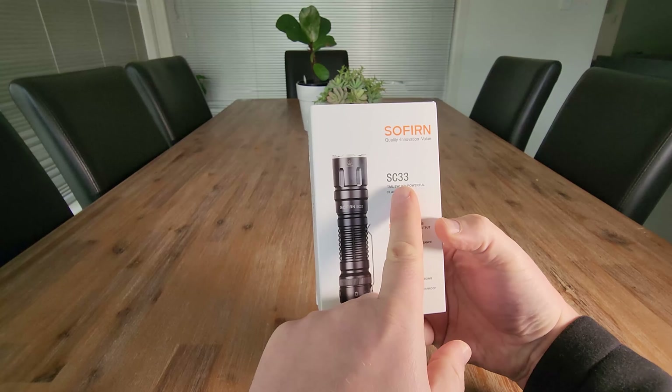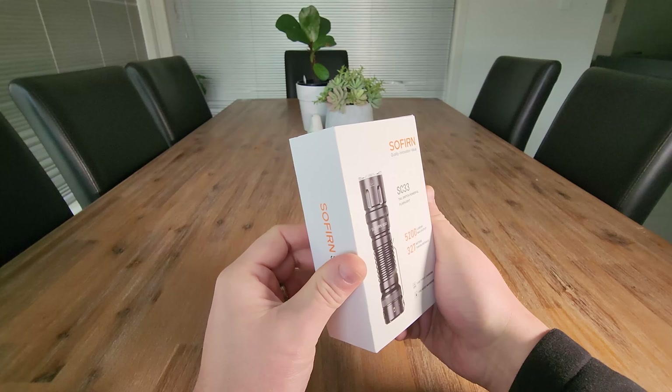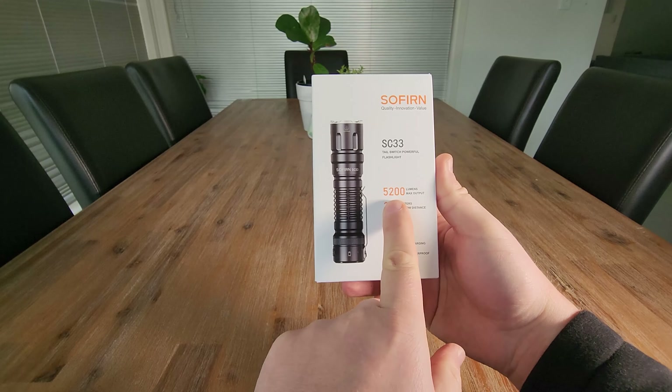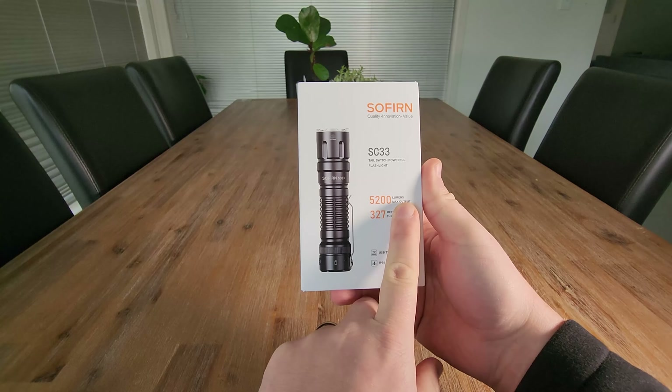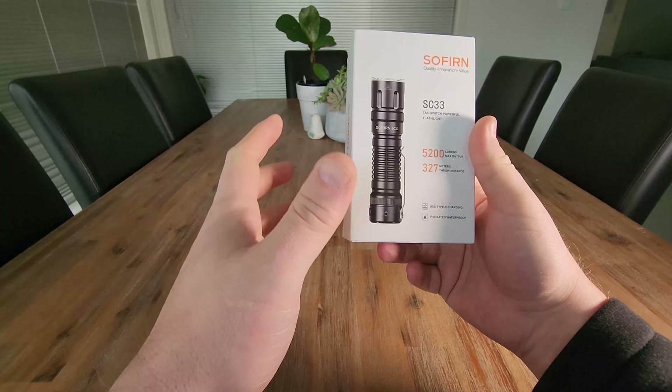The team at Sofern have sent us the SC33 flashlight. This is a 5200 lumen flashlight with 327 meters of throw. This should be amazing.